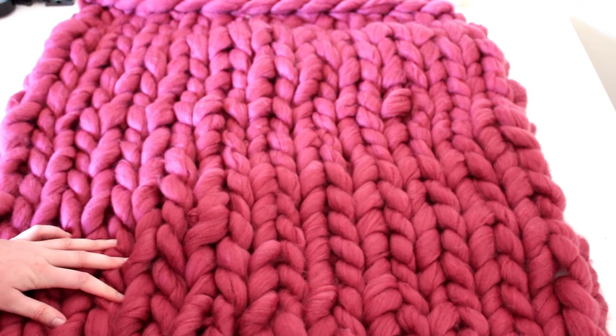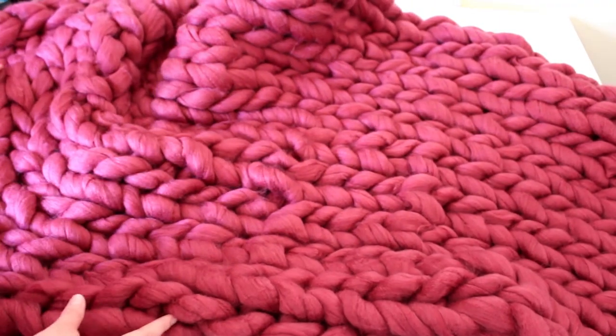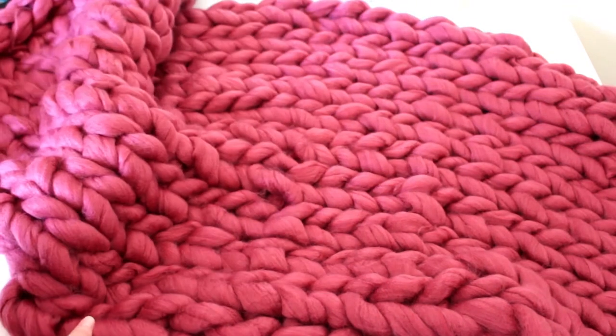If you are like me and have never knitted, then this is perfect because it is so easy to make and you get that lovely knit stitch look. My local craft store Spotlight has some roving in stock, so I thought I would purchase some and give it a go.